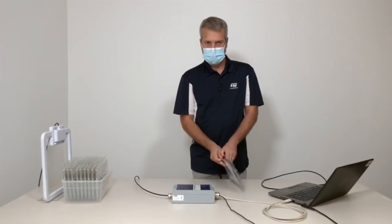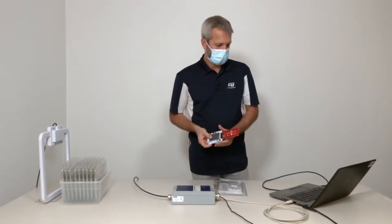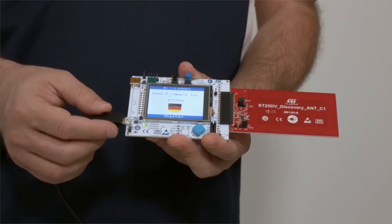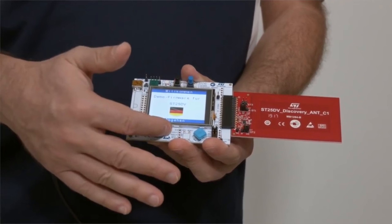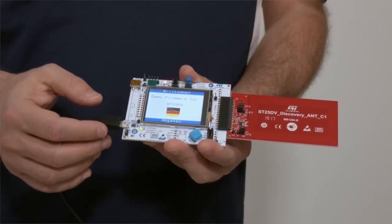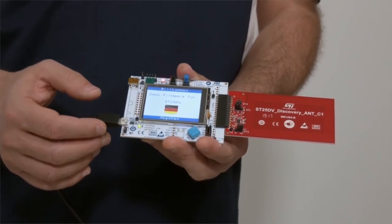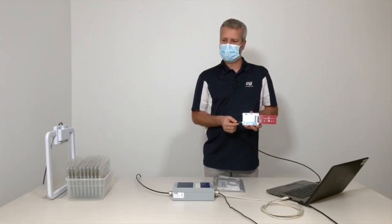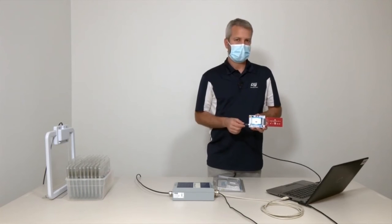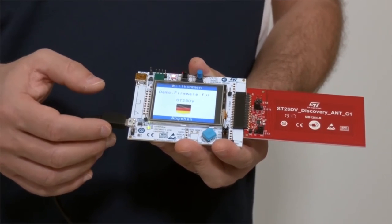We're going to check that it's programmed correctly. At boot up, the STM32 microcontroller on the board reads data from the EEPROM on the tag, and based on the information it reads, it selects the proper language. All the boards in the field have been programmed with a single command in the non-address mode of the ISO 15693 standard.